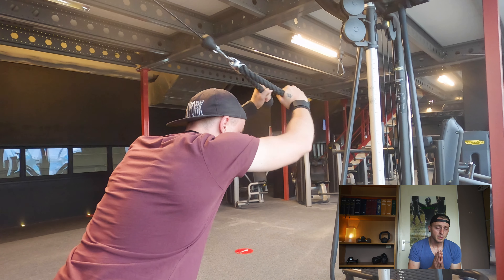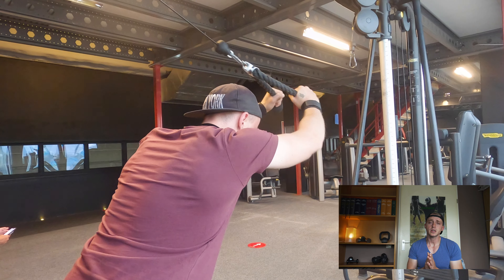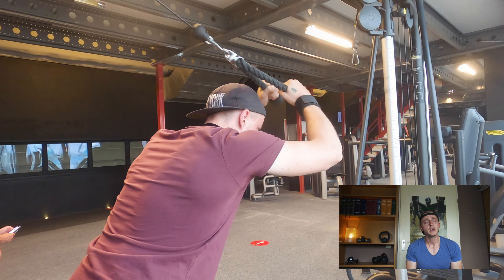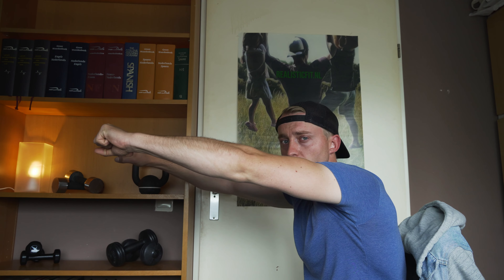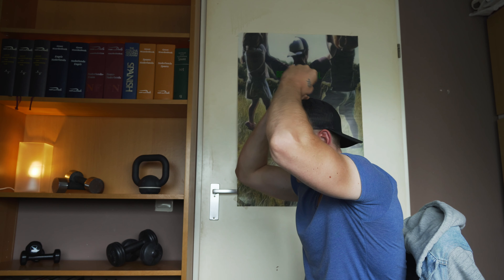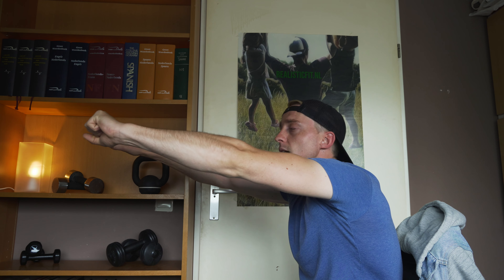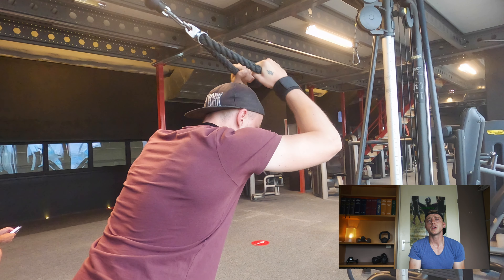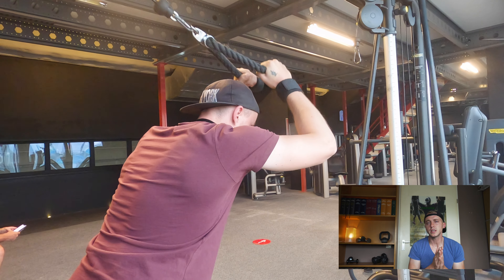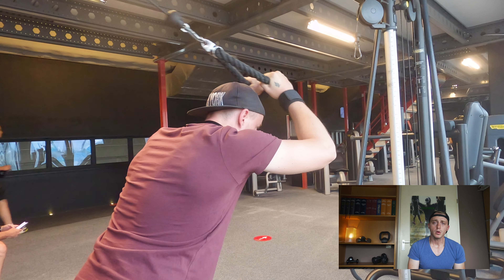One note for this exercise: normally I say to keep your upper arms still, but for this overhead extension, at the moment your arm is in front of you and you're coming back to the starting point, you actually want to move your arms slightly back and extend again. I don't know if it works for everyone, but I get a slight feeling of more tension in the triceps that way. Four sets of 12, with slow and controlled movement — you'll definitely feel this one.